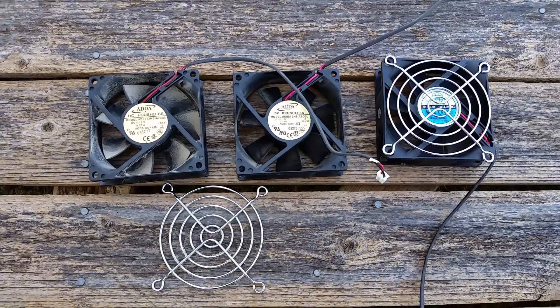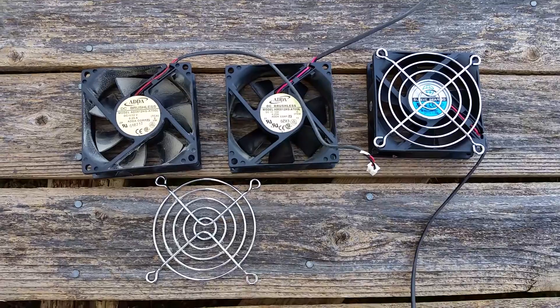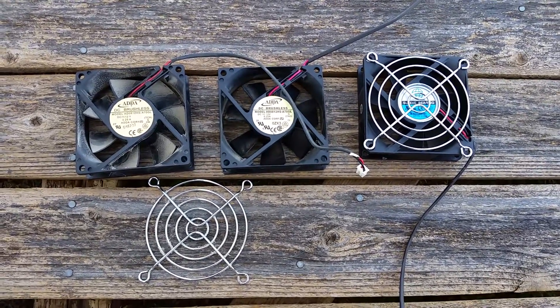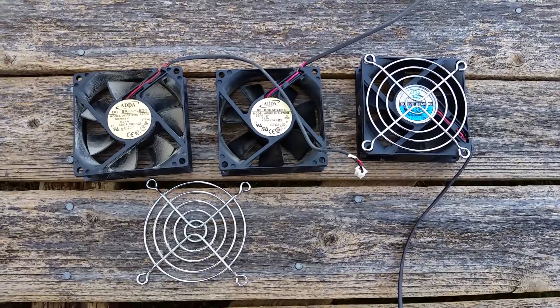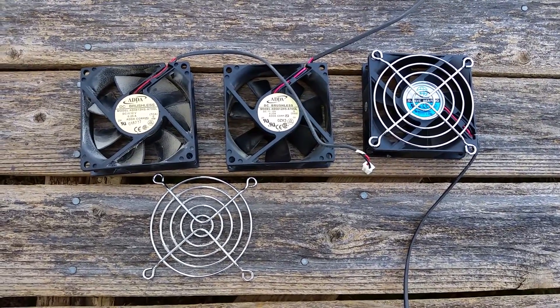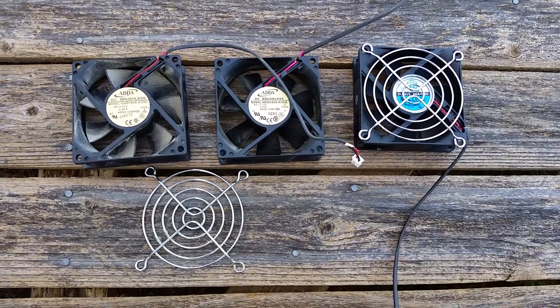I'm planning on doing a mod to put a couple, three of these in the refrigerator on the RV and run them off a solar panel on the roof, so they'll be completely standalone. Just wire them in and let them run on their own, so it won't be pulling power off of your batteries or your main solar system.